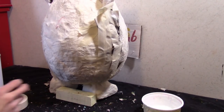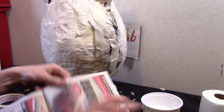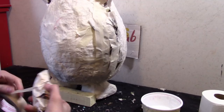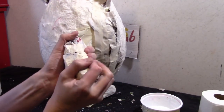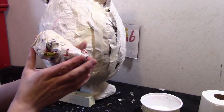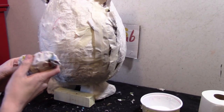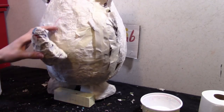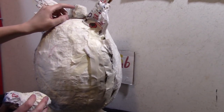Now we're going to make Mama Tattletail a tail. Just scrunch up some newspaper — the tail should look like this, kind of like a carrot. Just make sure it's slightly curved, then glue it onto the back. Make sure that it's centered, aligned with the center of the body.